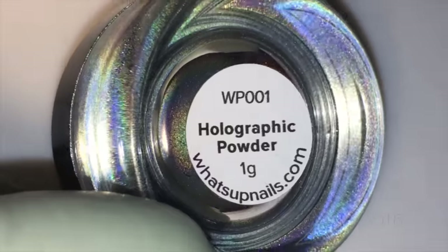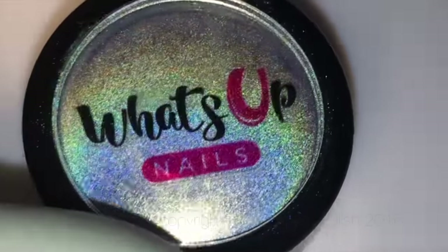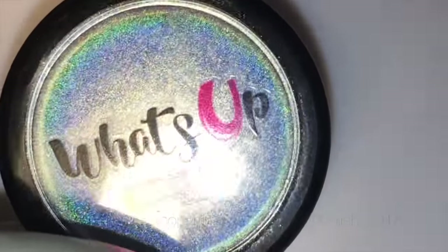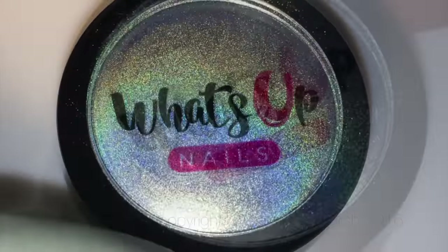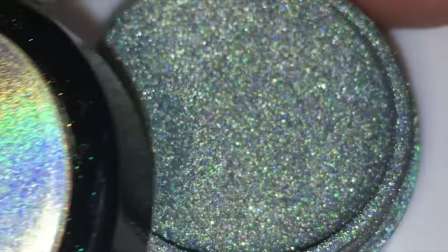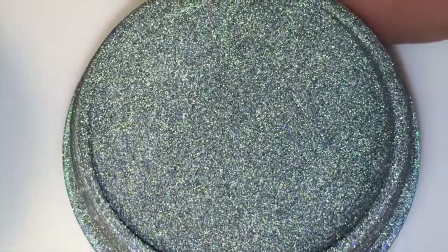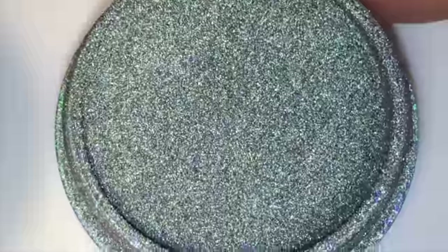The chrome powder I'm using is from What's Up Nails — it's a holographic chrome powder, same as any other chrome powder really. They sent me a little pot, it's a one gram pot. It's very light stuff so you get more than enough — you get heaps. I'd say I'd probably never use all of this pot.